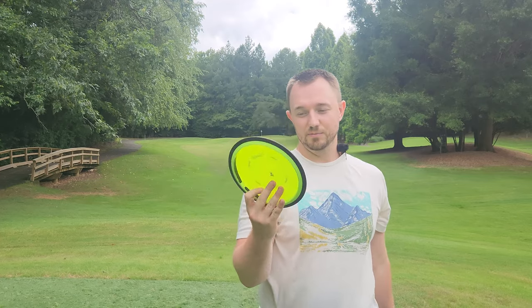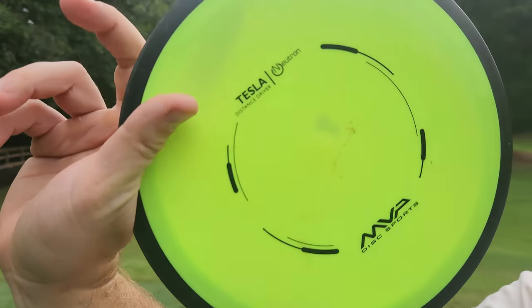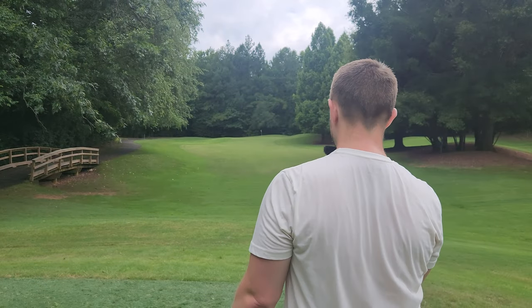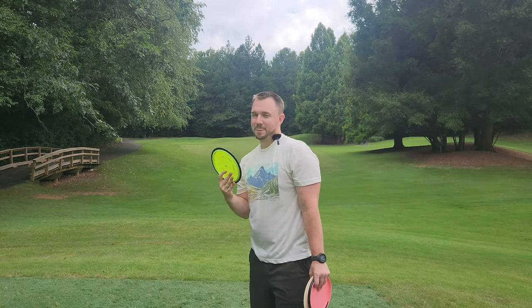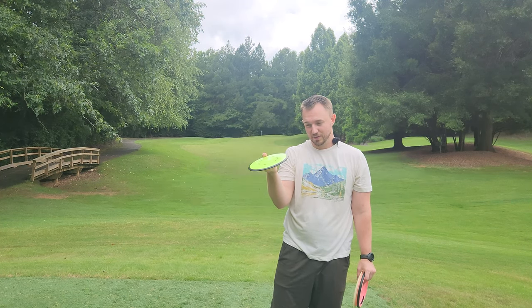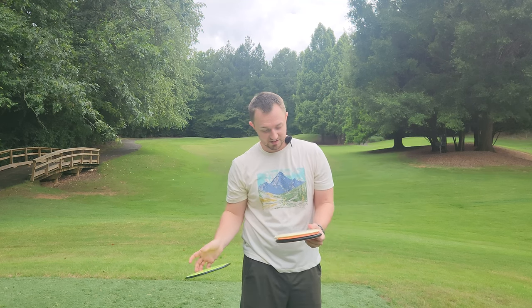They're going to come down a lot softer than a max weight driver. Then we have this patent pending Neutron Tesla — this thing is an absolute gem. I may not quite have the arm speed for it, but it's a disc I'm hoping to grow into eventually. This sick patent pending Neutron Tesla, I may only ever find one of these in a used bin. This may be the only one I'll ever find. So I'm super pumped to have this Tesla.